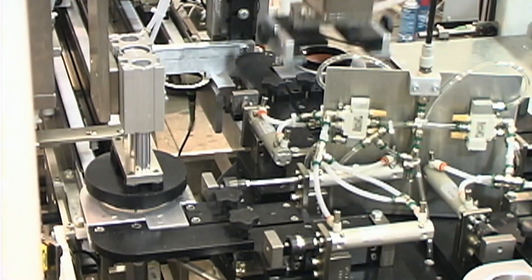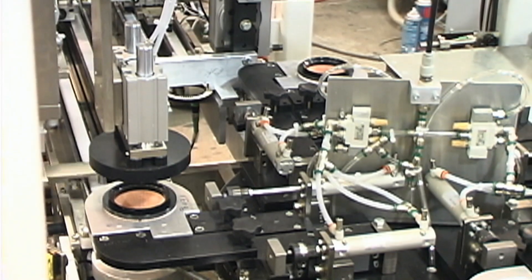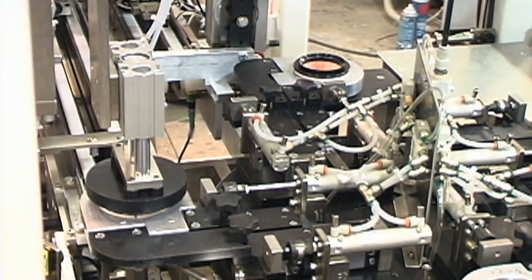Because of the thixotropic nature of the adhesive used in this process, end caps are able to be inverted immediately upside down onto the filter without dripping or sagging onto the filter media.